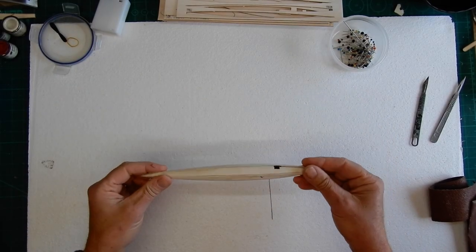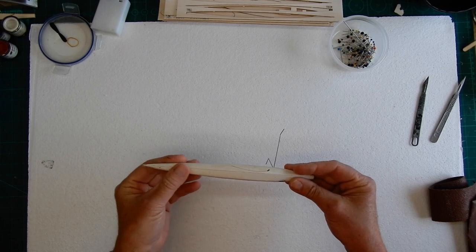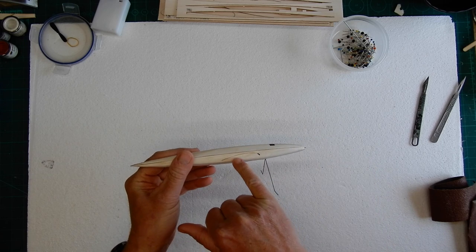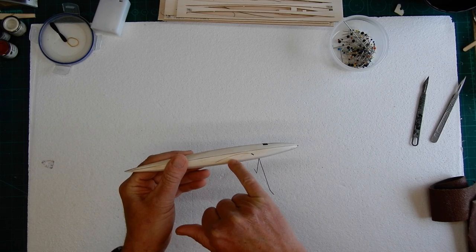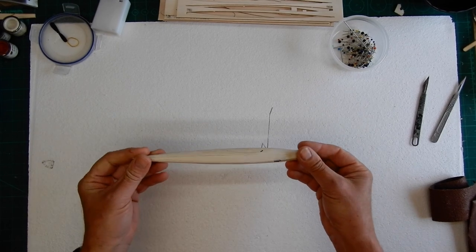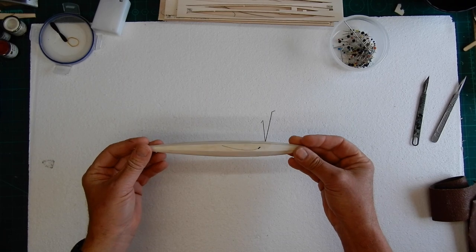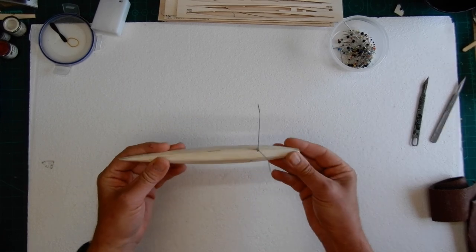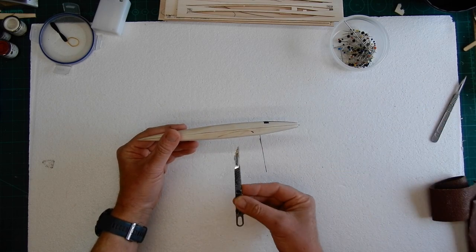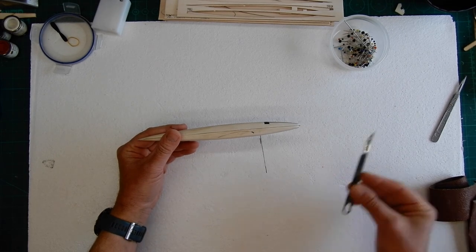We've finished all the sheeting. Now we have to very very carefully sand it. The only tip I would say with the sanding is remember not to sand away the laser line that gives guidance for your wing. Just take your time, go very very slowly. That's come out really nice. The next step is to put the guides on for the wings.